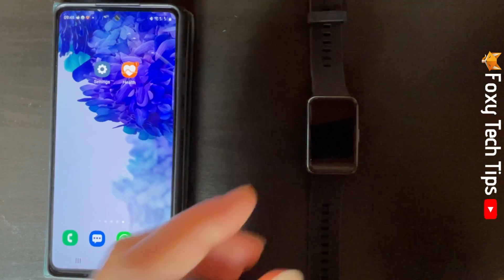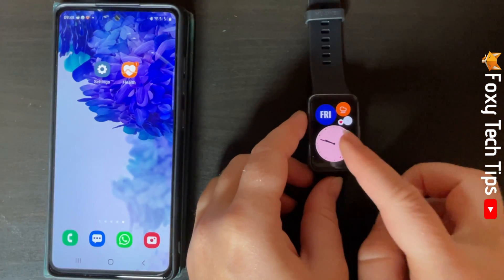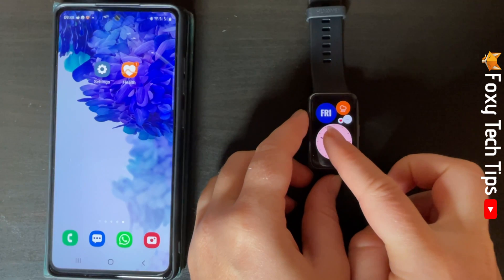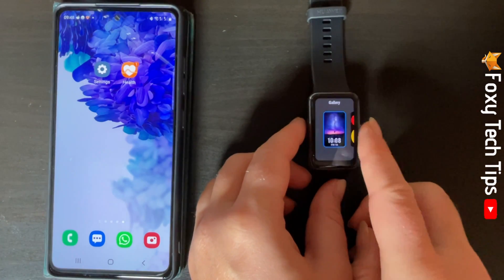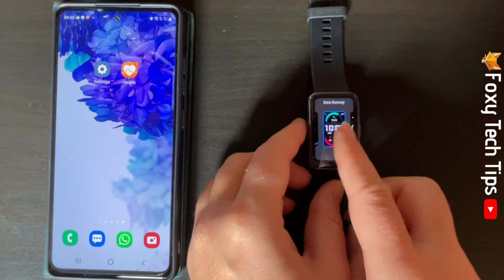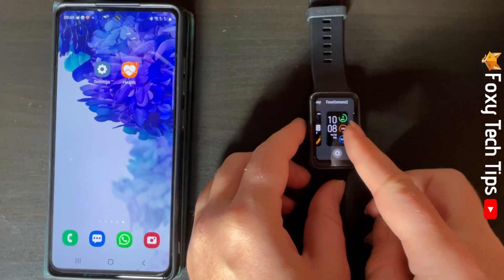Hold down on the home screen of the watch until this screen appears. You can then swipe from side to side to see the watch faces available. Tap a watch face to make it your watch face.